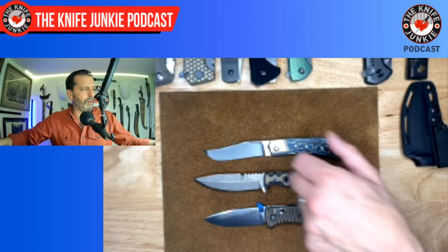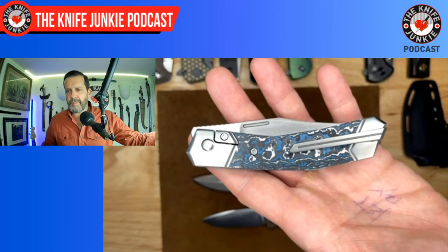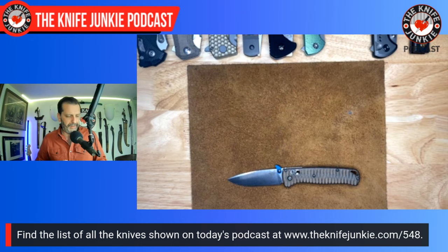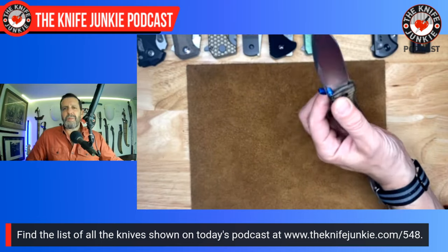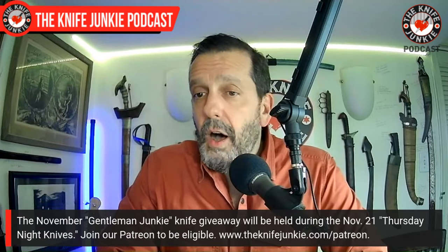So that's what I had on me. I had the Standoff prototype from Dirk Pinkerton — when that comes out for pre-order I'll be talking all about it. I had the Bionic Jack from Jack Wolf Knives, the TKel Knives Agent 001 double-edged last-ditch fighting knife, and the Benchmade Bugout with my Alan Putnam scales — the awesomest Benchmade in my opinion. Let's get to Knife Life News.